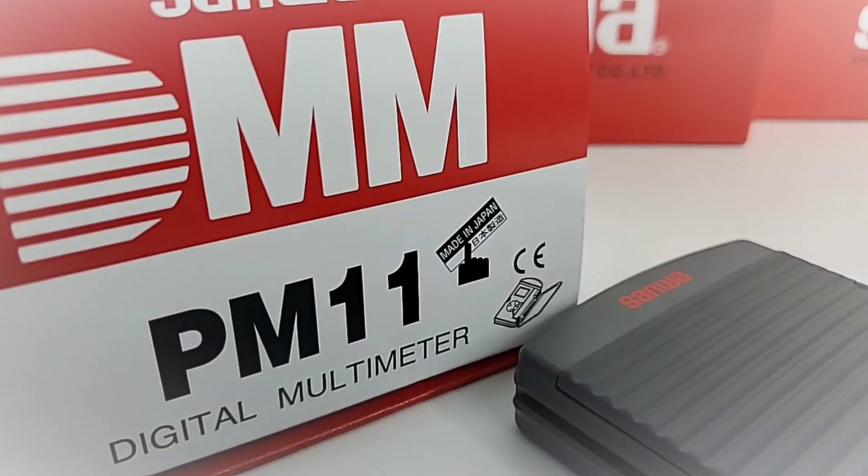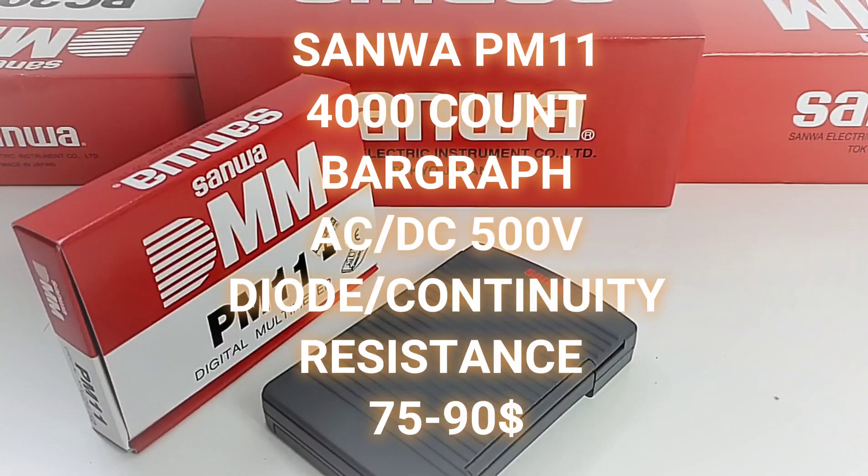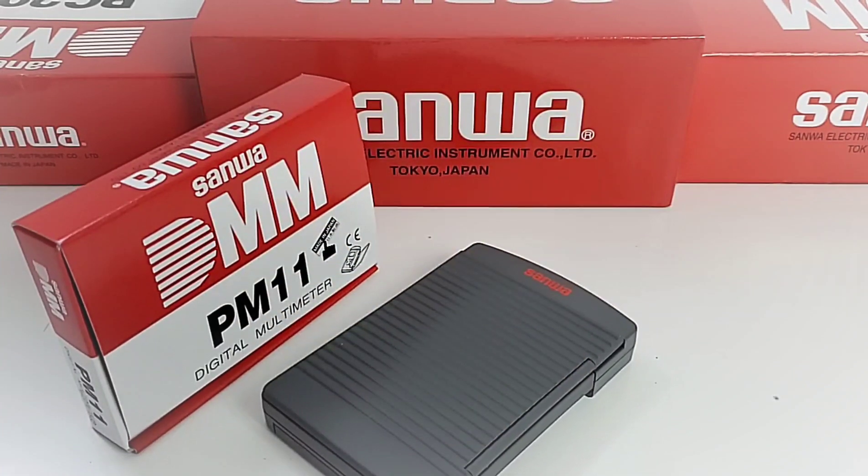The Sanwa PM11 is made in Japan. Pocket multimeters are very popular these days and for good reason. They are easy to transport, pretty powerful, and overall can almost do the same task as a full-size multimeter.